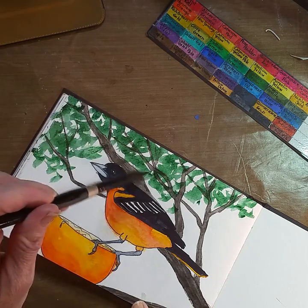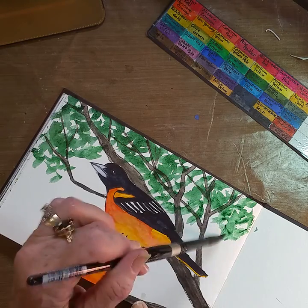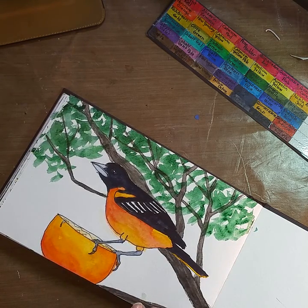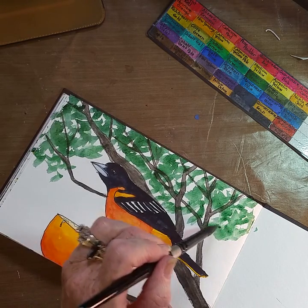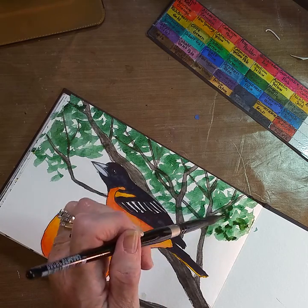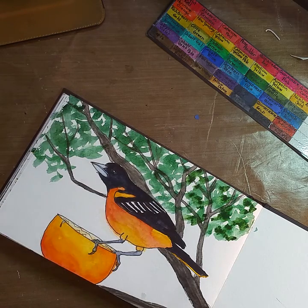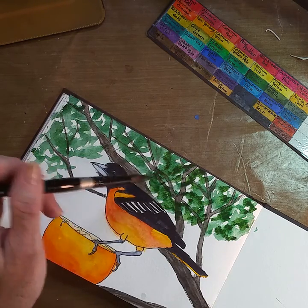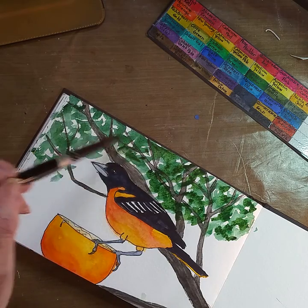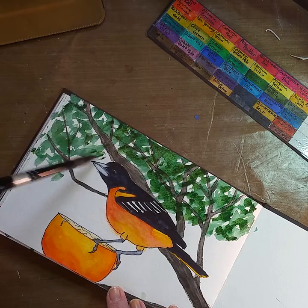I'm going to go in with some other greens too. Green Apatite Genuine is a green that is sedimentary — it has a lot of yellow in it. This is by Daniel Smith. It's a beautiful color.